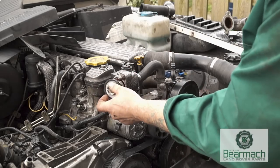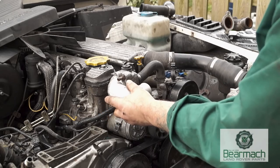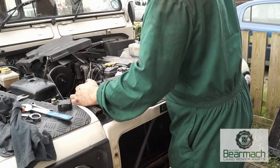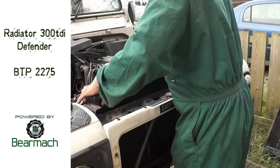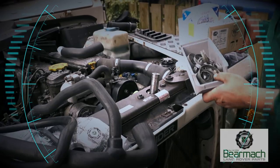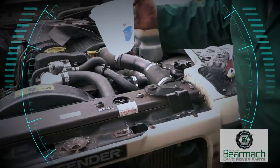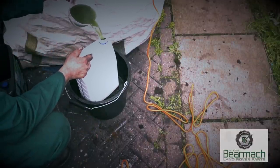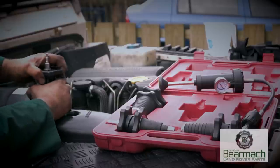It's worth replacing the thermostat if it hasn't been done for years, or test it just to make sure it's alright — remember, in winter it needs to be closed, in summer it needs to be opening. With that done, the radiator can go back in. Our new one is from Bear Mug; the part number for the 300 TDI Defender is on the screen. In part two I'm going to give you the heads up on hose clips, how to bleed up the system properly, and what to look out for. In the meantime, get rid of the old antifreeze somewhere safe where it's not going to pollute the environment. Until then, stay tuned.